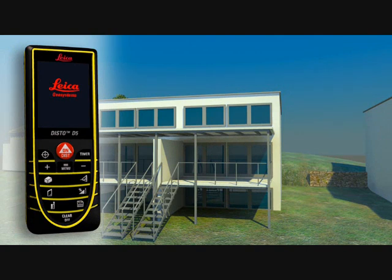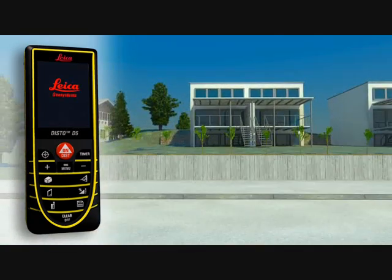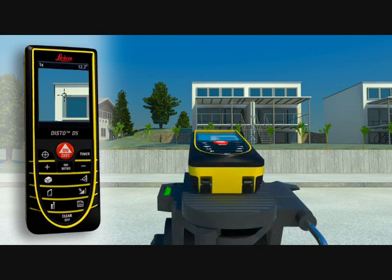Using the digital point finder and high-resolution color display, you can aim at far-off objects easily and precisely. The device gives you three different levels of zoom, making precise measurement of long distances simple, quick and accurate, even in bright sunlight.